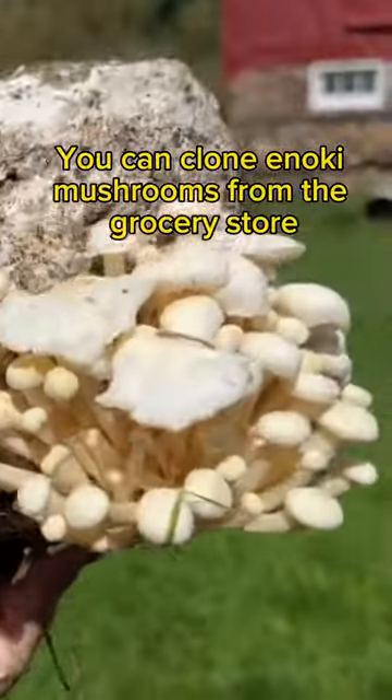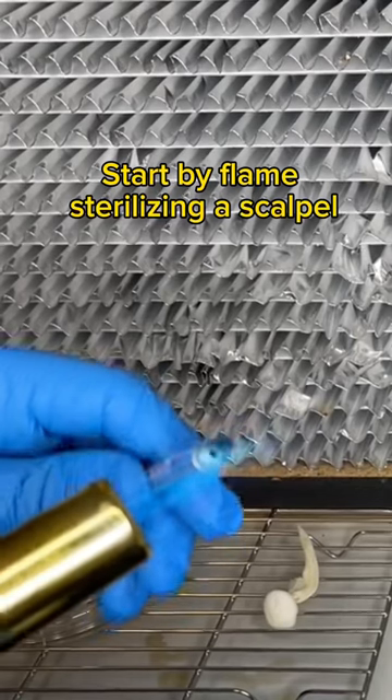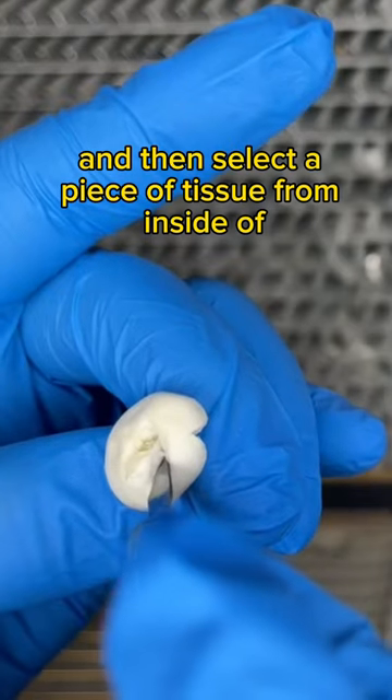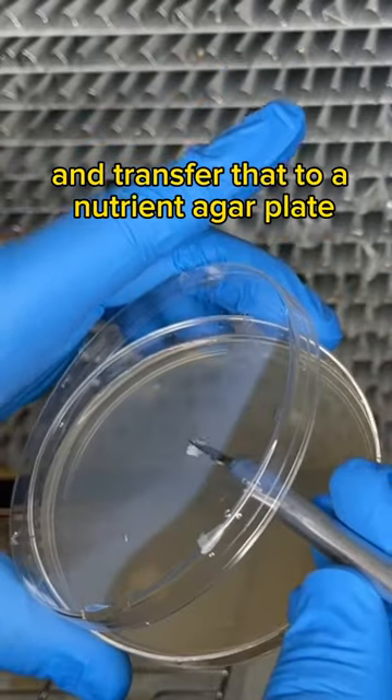You can clone enoki mushrooms from the grocery store and grow them at home. Start by flame sterilizing a scalpel, then select a piece of tissue from inside the mushroom cap and transfer it to a nutrient agar plate.